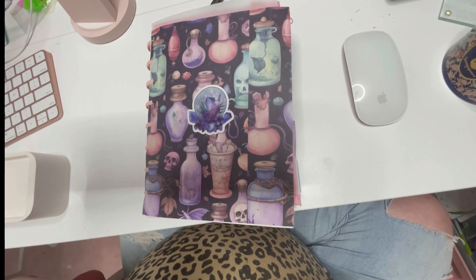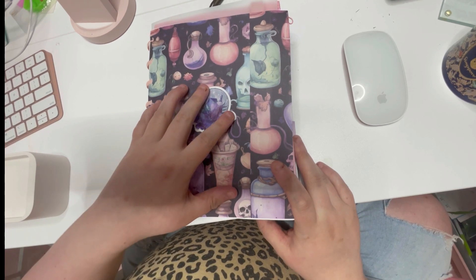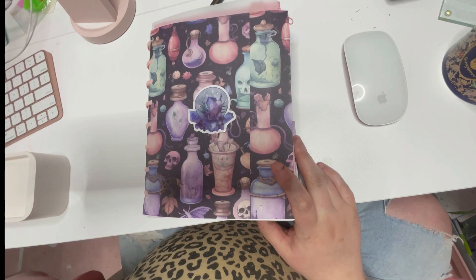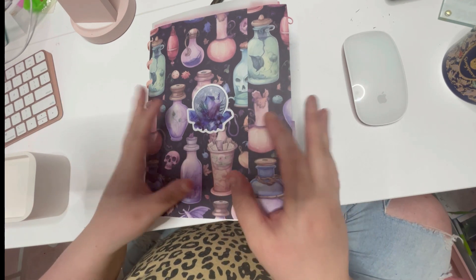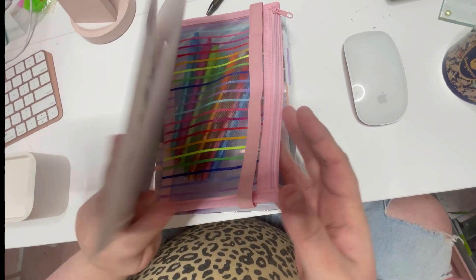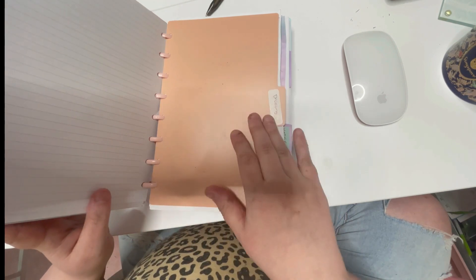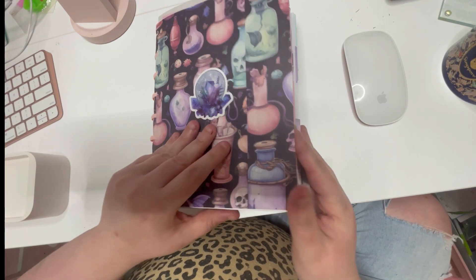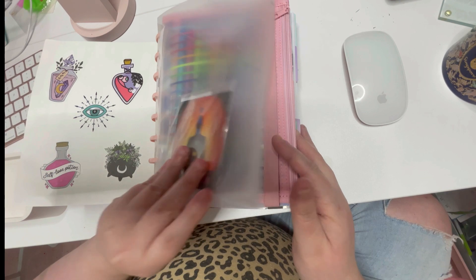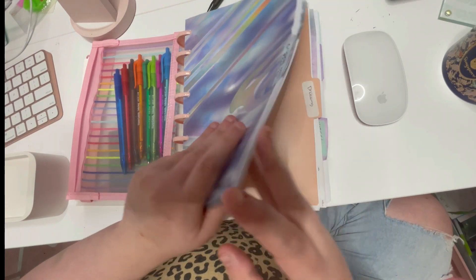So today's video is a sketchbook tour. This is my sketchbook — I've got my spiritual stuff and everything I need in one place. I usually divide it by dividers. I have a crystal ball section, I have my drawing section which we'll go through today, and this is my cover, my pocket, and my pen. Let's get started!